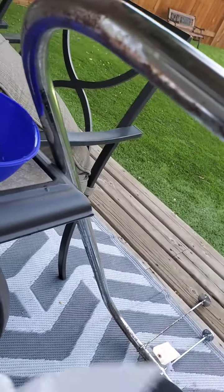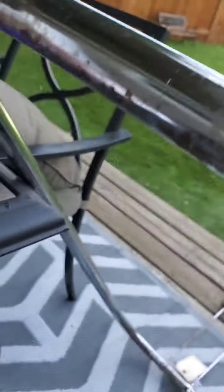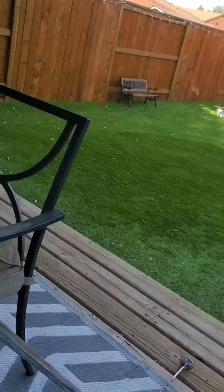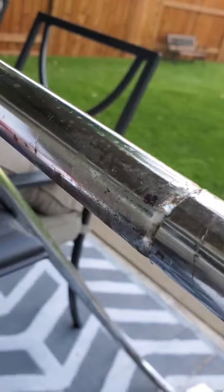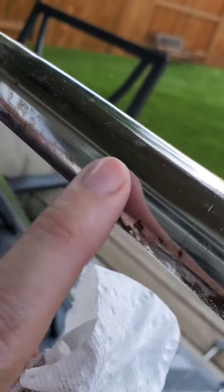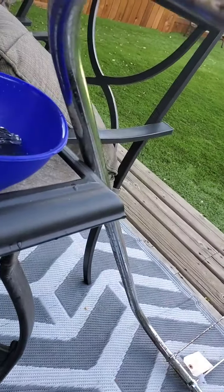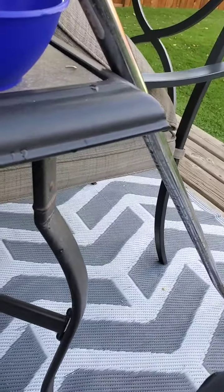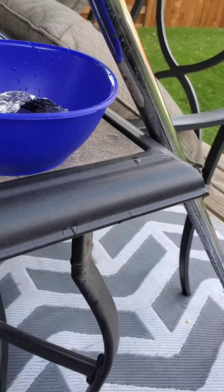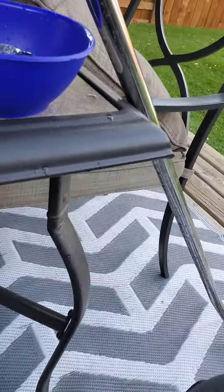I've now got wasps around me because I'm working with vinegar. It actually takes it off — look at that, see how shiny that is! So I'm going to do that if these wasps ever leave me alone. You can see there's a wasp hanging around, right over there — he's in the vinegar and they're very aggressive right now.